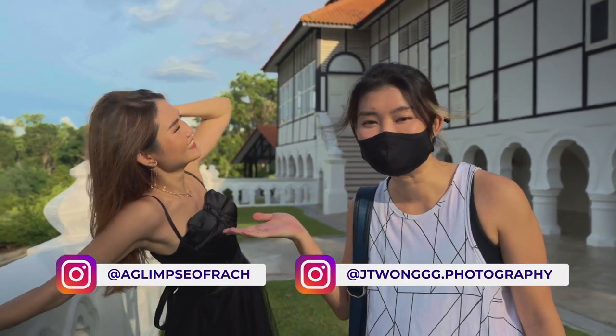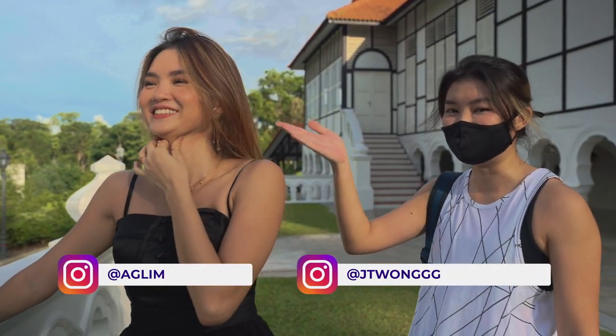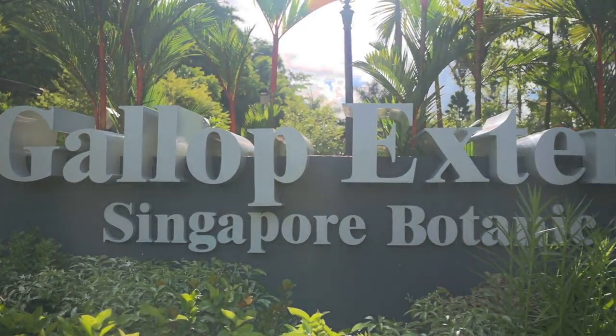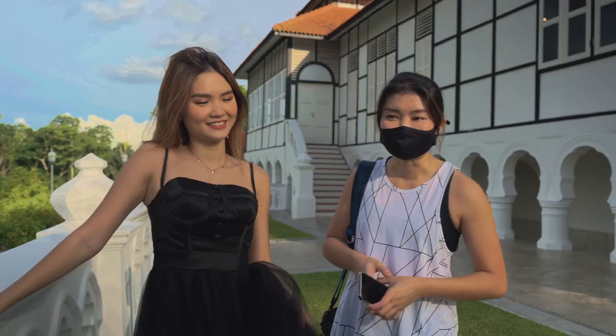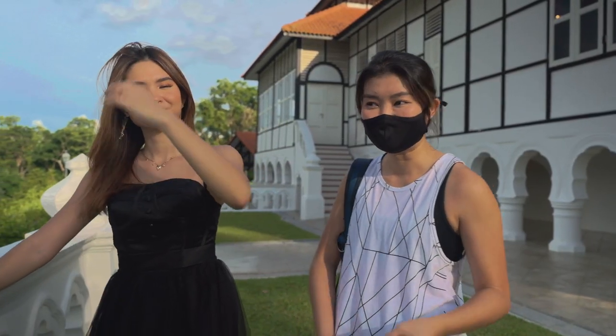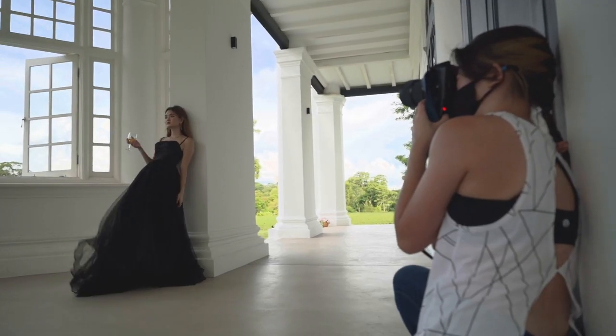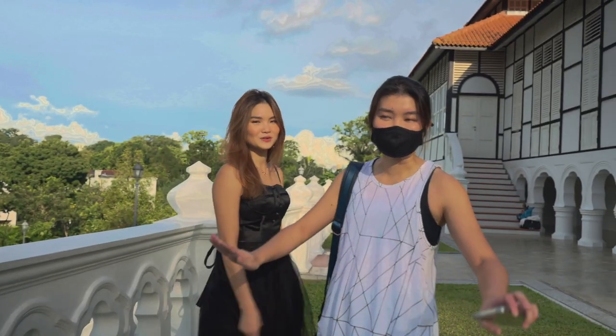Today I have Rachelle with me and she's clearly dressed very elegantly in a gown. We are here at the Gallop Extension at Botanic Gardens, since everybody else has been here and we haven't, we are here to explore it. So we're going to do a gown shoot and we'll be showing you all the poses you can do with a long dress, which is my recommendation for all portrait shoots — it's a must have.